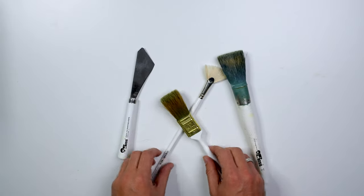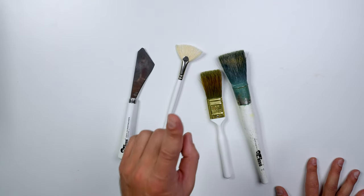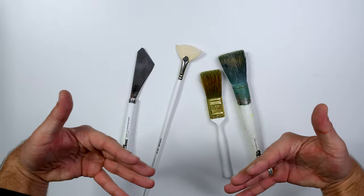Next up we have my assortment of brushes — this is only a couple I wanted to show. I have pretty much every brush out there except the Bob Ross oval brush. I lost that when I went to a convention to go paint, so I need to get one. If somebody's looking for a Christmas present, I need one.